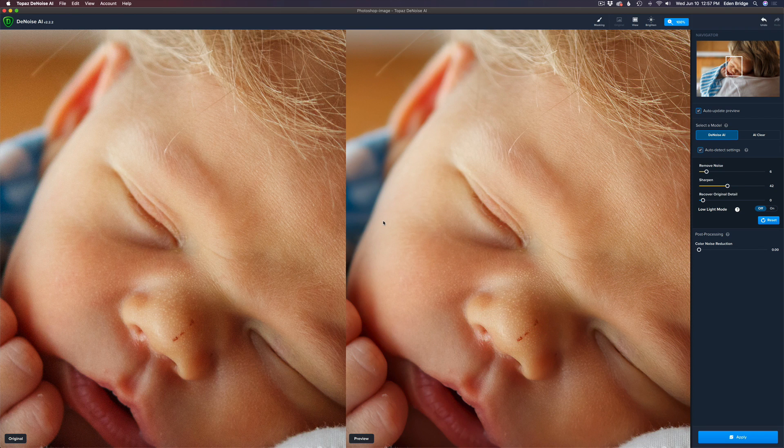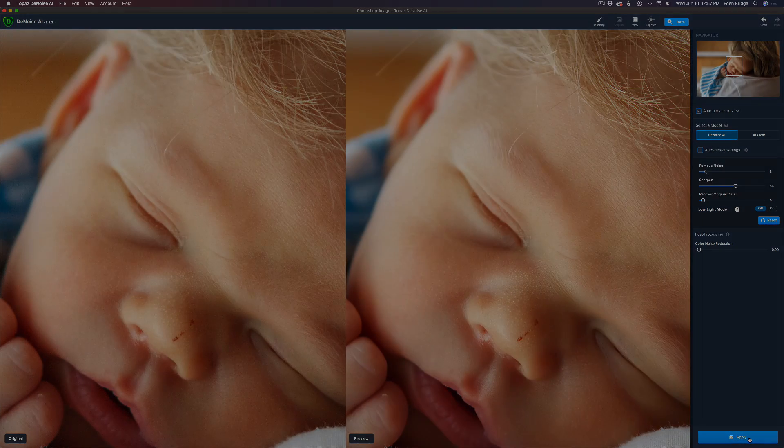In the auto mode, I think that looks really good. If I wanted a little bit more sharpening, see right here where it says Sharpen — just drag the slider to the right. I don't want to go over-sharp, especially on the baby's face, so I'll just back it off a tiny bit. That looks really nice, so I'm going to go ahead and click Apply, and that'll send us back into Photoshop.